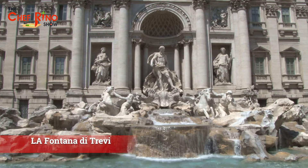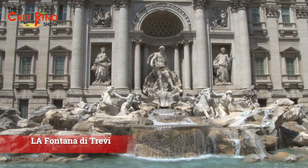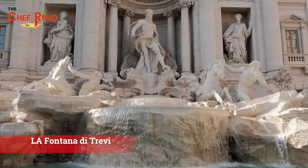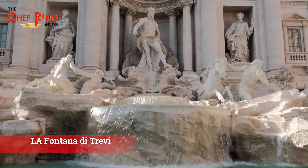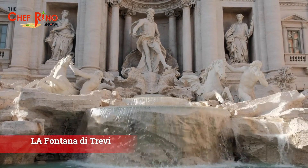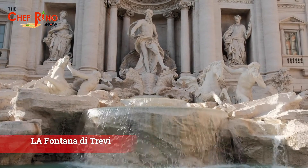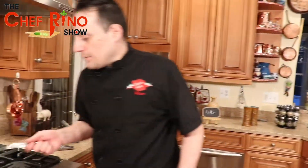The first place you want to check out is La Fontana di Trevi — the Trevi Fountain. It was created in 1762, designed by architect Nicola Salvi and completed by Giuseppe Pannini and several others. It's so famous and appeared in several movies like Roman Holiday and La Dolce Vita. You might want to check it out when you go to Rome.